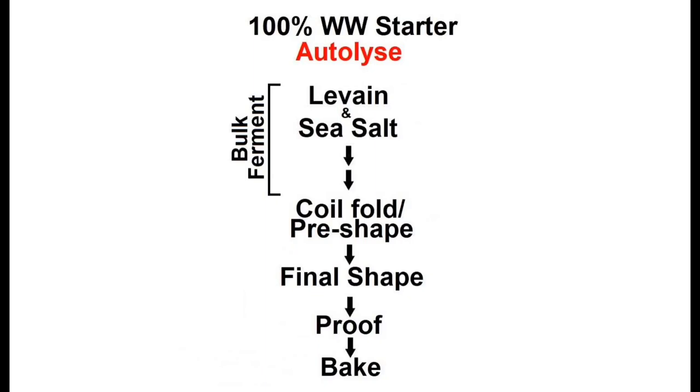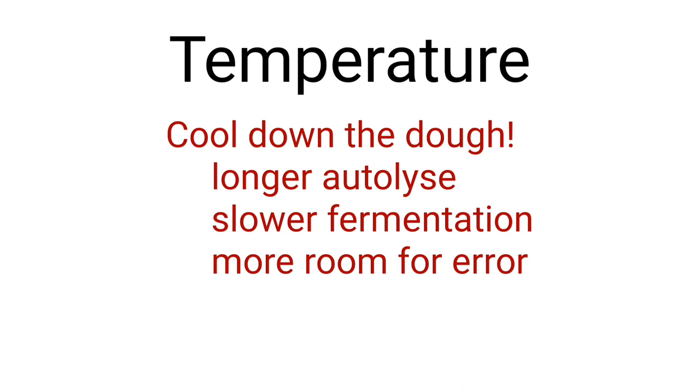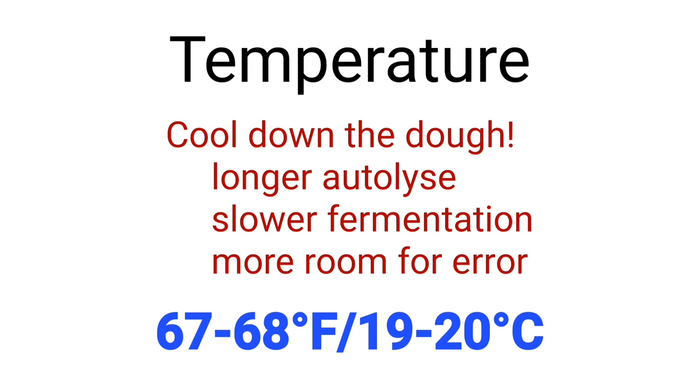Around 6 p.m. on day one, or a few hours before the levain is going to peak, I mix up my autolyse. It's important to autolyse, or pre-soak, the whole grain flour — it gives the gluten a head start, as well as allows time for the bran to fully soak up the water. At least two hours has been sufficient in my experience, and I've gone up to four to five hours with no adverse effects. The cooler the temps, the longer you can run the autolyse, which may be helpful for scheduling. For my method, I'm going to be working at a pretty constant 67 to 68 degrees Fahrenheit internal dough temperature for the whole process.